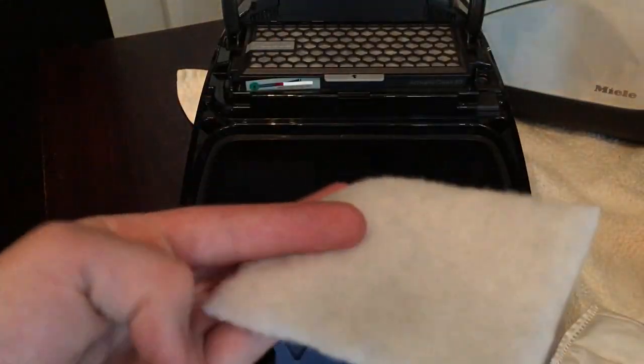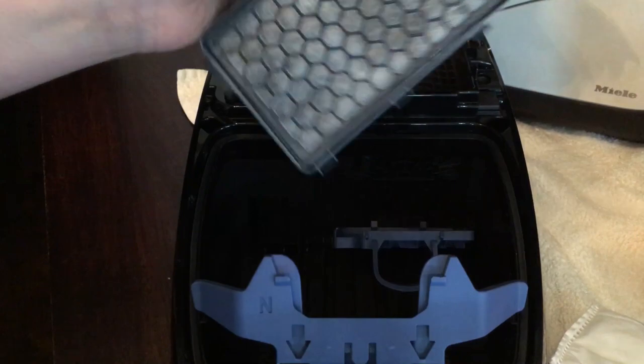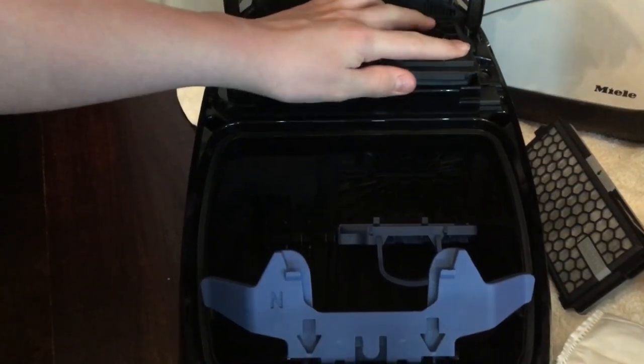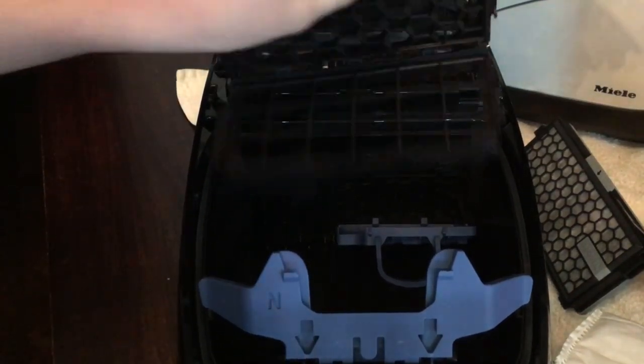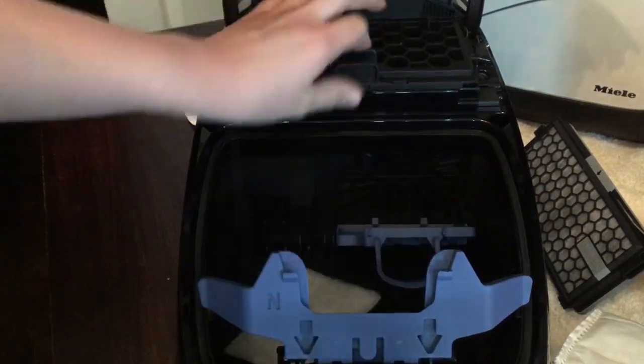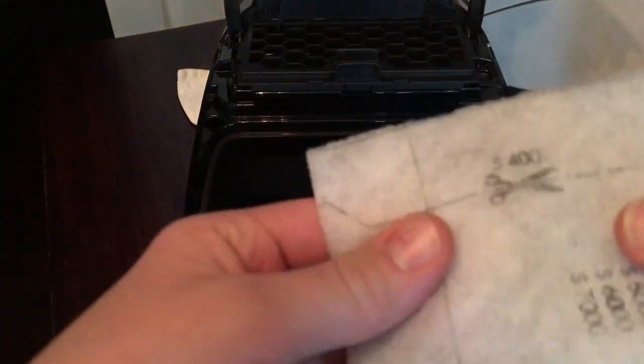I do need to change the filter in here - this is the pre-motor filter. I've actually upgraded the filter, but if I put the standard filter back in, I'll tell you about another thing people don't do properly, which can be quite bad for your vacuum.